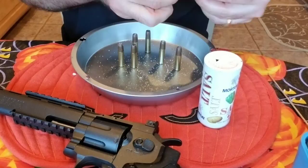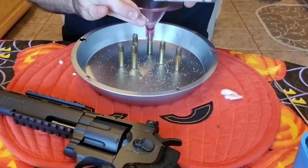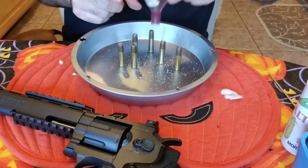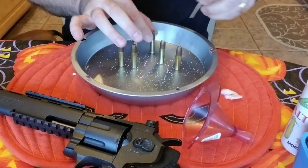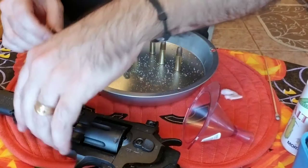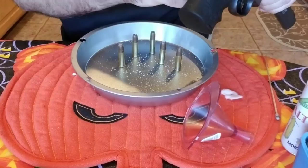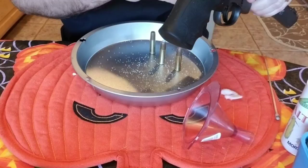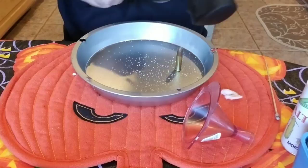I guess the first thing I'd say is you don't want to pack it too tight. Let's pour some more salt in there — oh, that looks beautiful. Okay, five cartridges loaded up. I'm gonna load these guys up in here and we'll blow the tops off to get rid of all the excess salt.